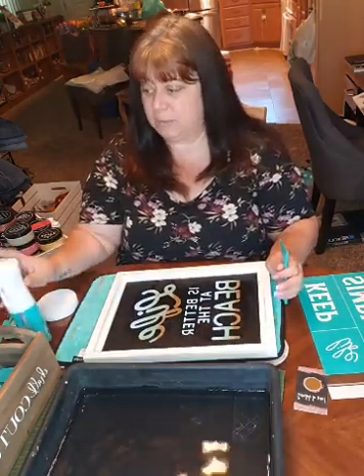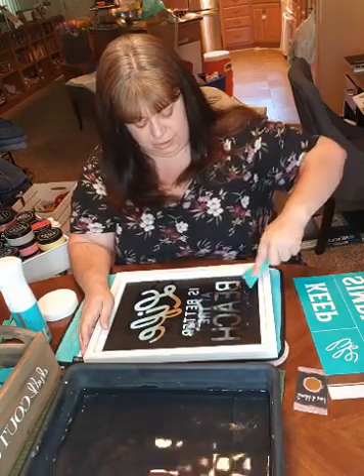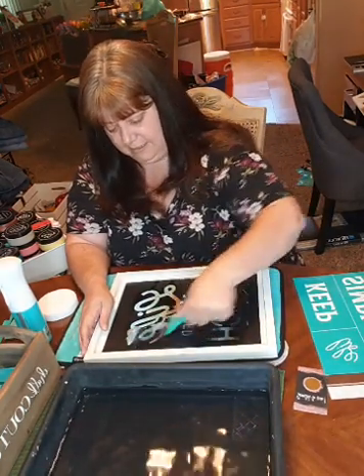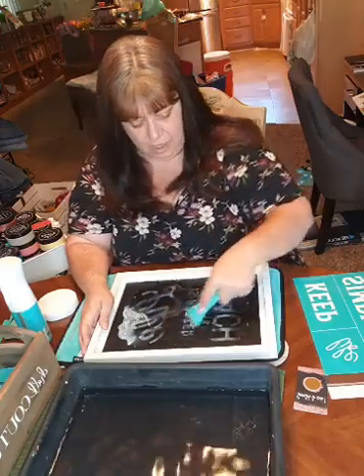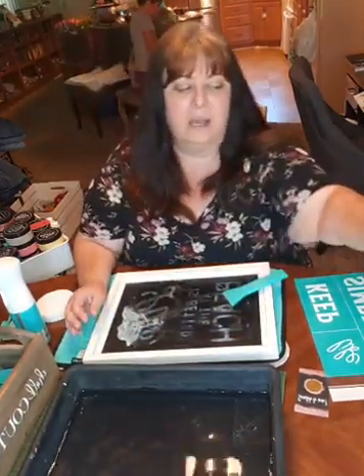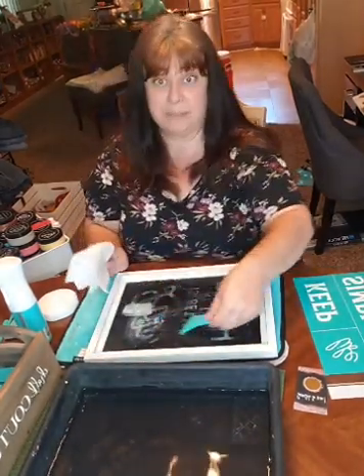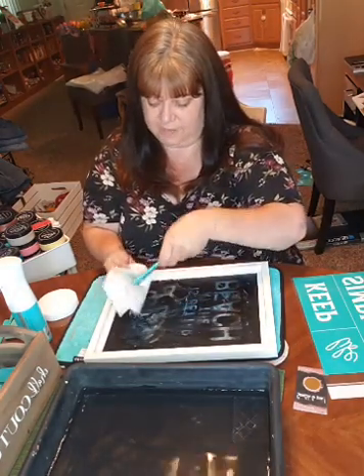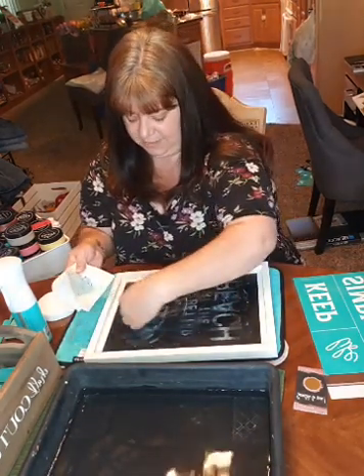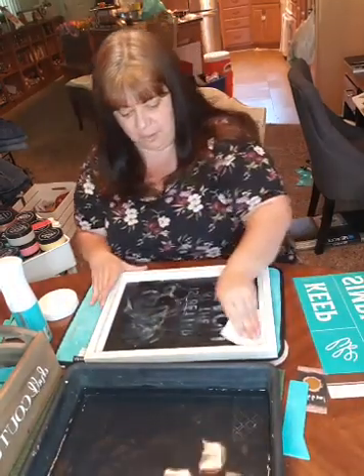So I use the spray bottle to re-wet it. Since it starts out wet and goes dry, once you get it wet it turns back into like a chalk paste. I'm just scraping off the excess paste. I personally was one of those people where I'm like, I don't know why I would buy a scraper because I can just wash it off by hand. But let me tell you, the ease of scraping this — I would have been here five more minutes trying to get all this paste off. I haven't found anything around my house that works as well as this does. So I've scraped off the excess paint.